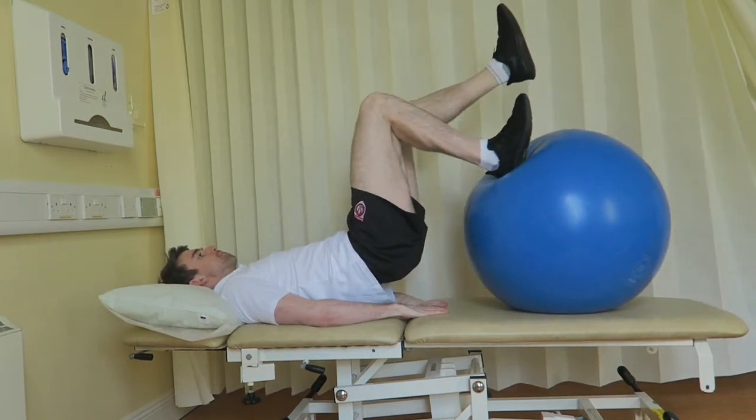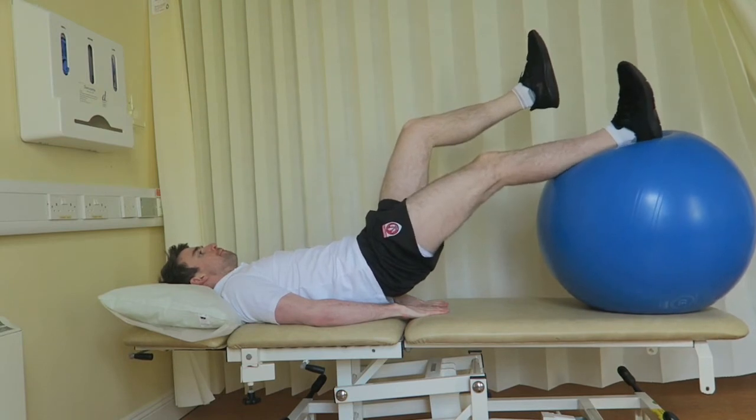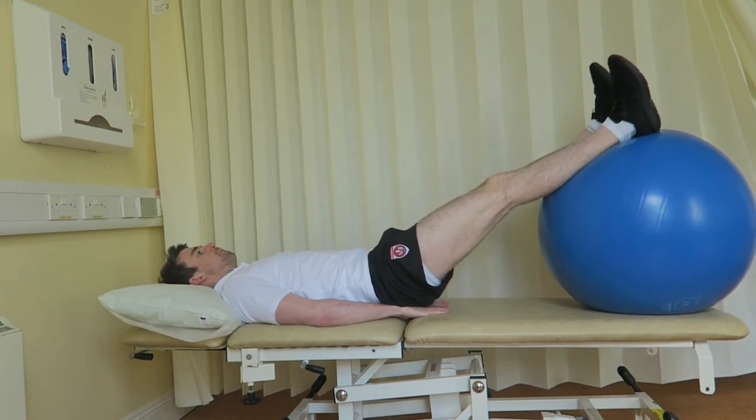Lift your unoperated leg off the ball and activate your core to stabilize your trunk. When you are stable on the ball, activate your hamstrings and bend your operated knee to pull the ball towards you. Slowly roll the ball away again keeping your body in the bridging position.